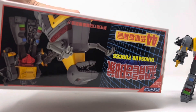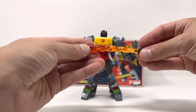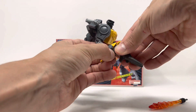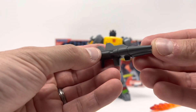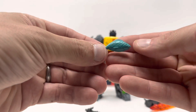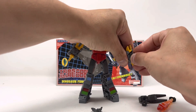As for accessories, Grimlock comes with a sword that slides out. You can actually remove it from its hilt so it works as a fire effect in his dinosaur mode. He comes with a blaster — looks great, holds it just fine, no issue with the weapons being held. He also comes with an extra set of open hands, and he comes with a fish. I have no idea what the reference is for the fish, so if somebody knows, leave it in the comments.